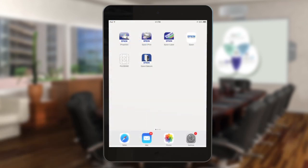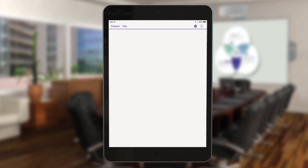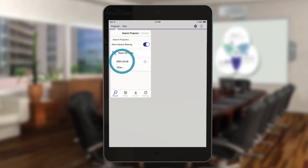Return to your iOS device's home screen and open the iProjection app by tapping the iProjection icon. Tap Projector to open the Select Projector menu. Tap the name of your projector in the list of available projectors. If your product doesn't appear on the list, tap Other.